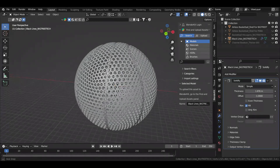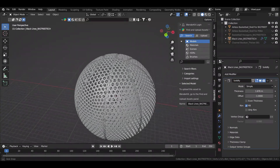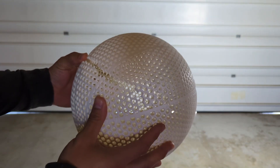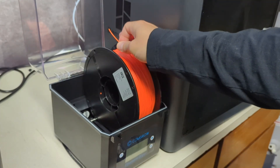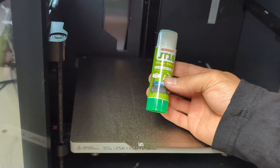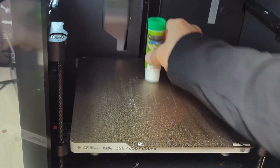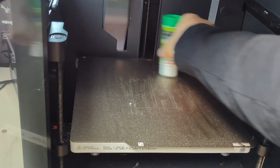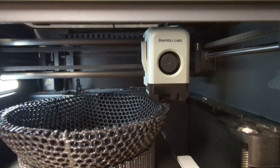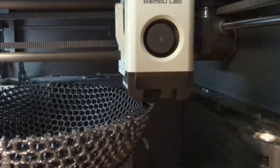I decided to design my own airless basketball model for this filament so I can test whether the model makes a difference, because I've noticed in the past that the model can either make or literally break an airless basketball. When printing with flexible filament I always put the filament in a dryer and always put down a thick layer of printer bed glue stick — not only for adhesion but also as a release agent. For most of these prints I've been using a 0.6 mm nozzle, which is what a lot of companies recommend.